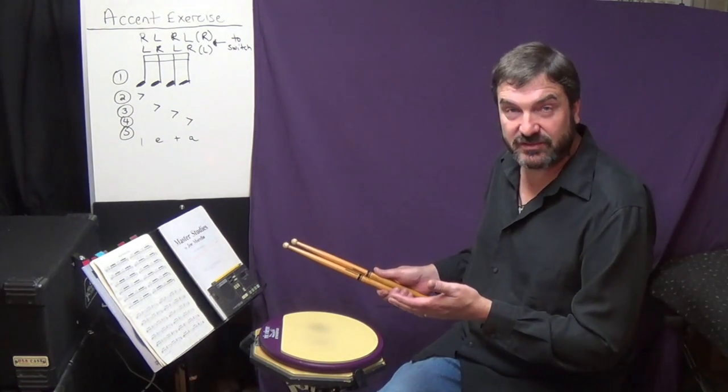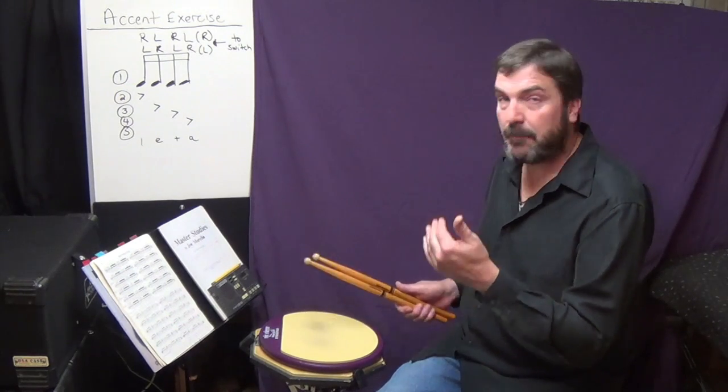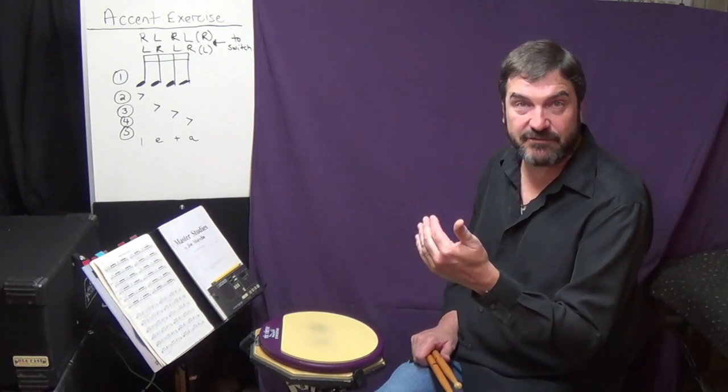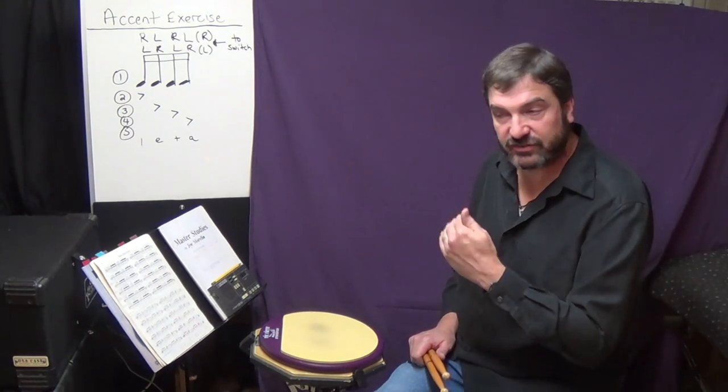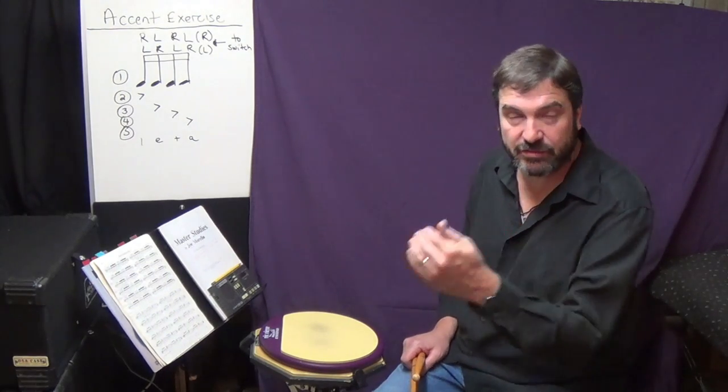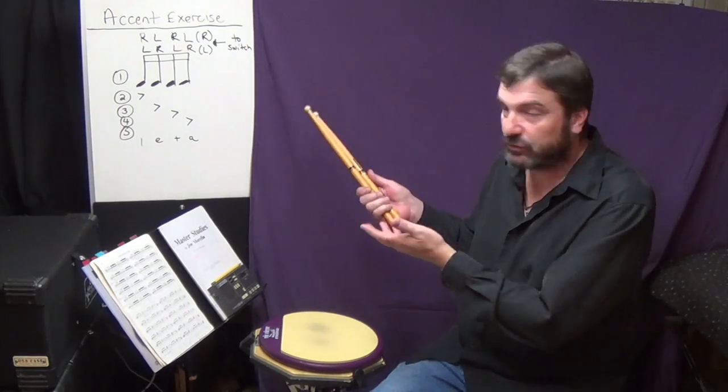In case you missed that, short bursts are: play the exercise once at a fast tempo, bump it up in small increments — five or less — play it again. It's like sprinting. Bump it up five, play it again, bump it up five, and just keep pushing that tempo up, bursting through it for speed. If you want to work on endurance, start at a slower tempo like 140 or 150 and play it for five minutes straight on one hand, or five minutes on the other, or switching hands.